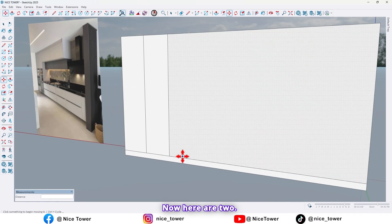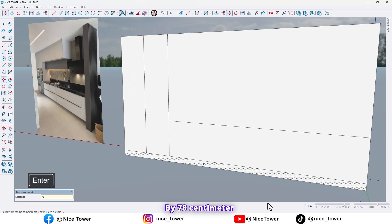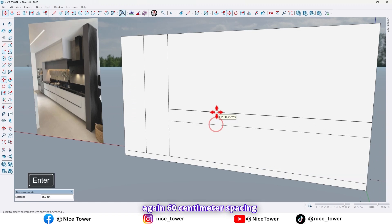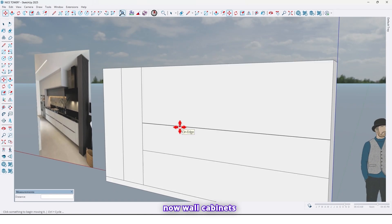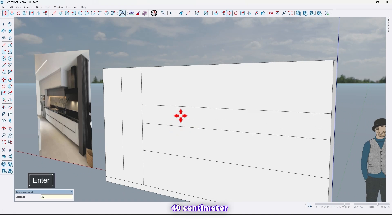By 78 centimeters — again, 60 centimeters spacing between the base cabinet and wall cabinets right here. So the wall cabinets are 40 centimeters.